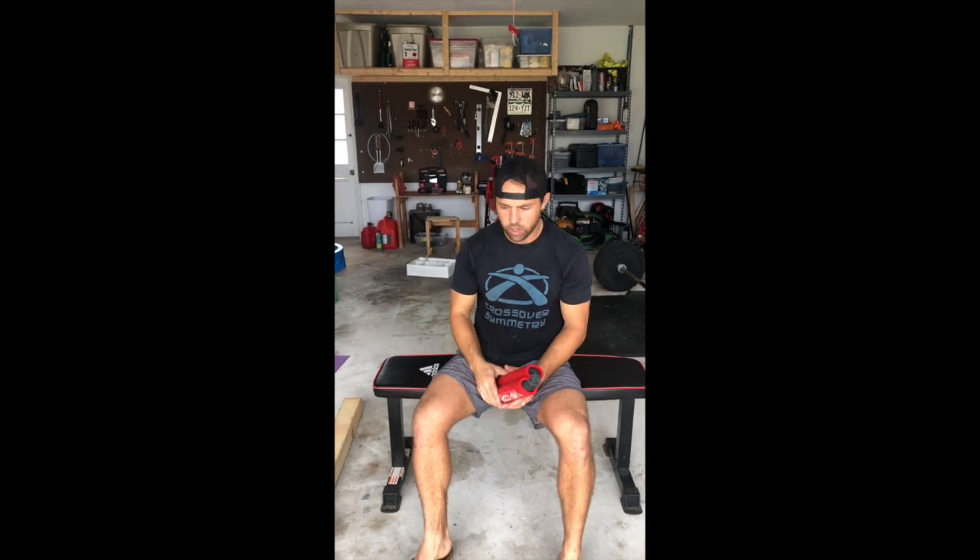Rainy days, sunny Florida. We're gonna do a little handiwork. I've had this idea for a hip thrust device using the hip and core band, so I went to the hardware store.